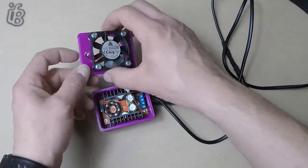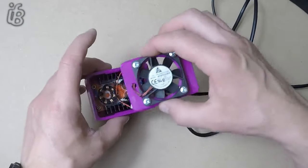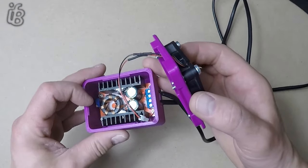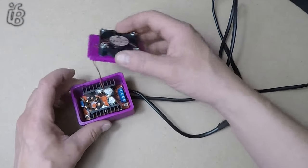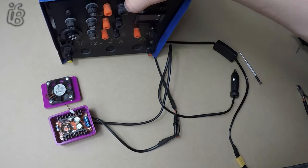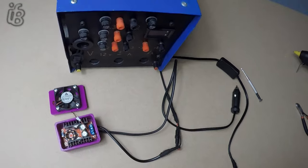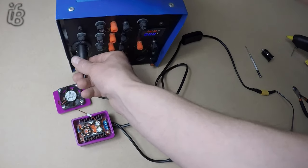There's a hole here that this goes through, which when the lid goes on there lines up with the pot that's there — that will allow me to adjust the voltage. Now we've got my DIY bench power supply. I'll plug this in — 12 volts.